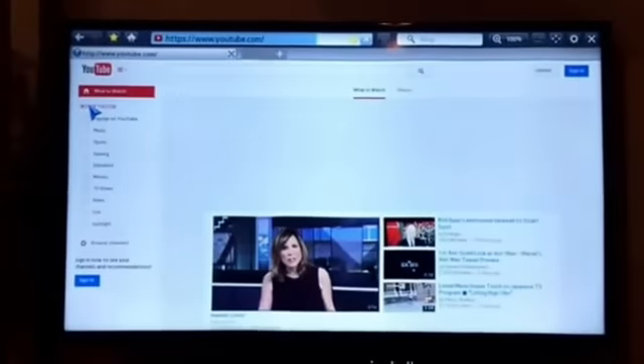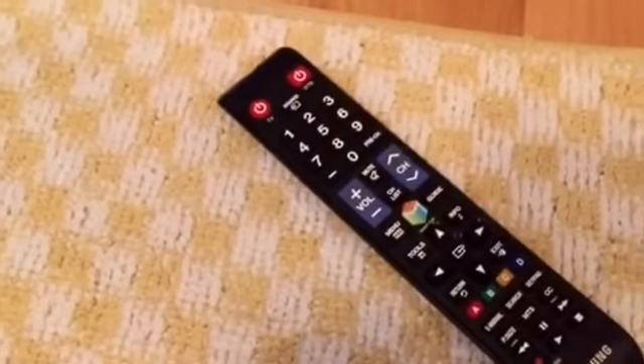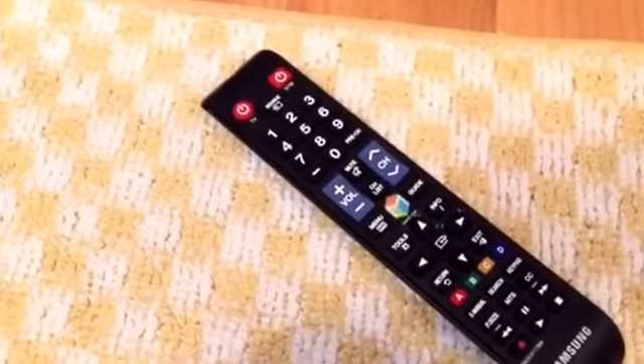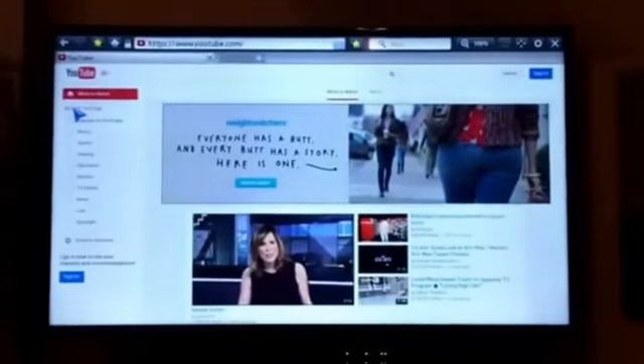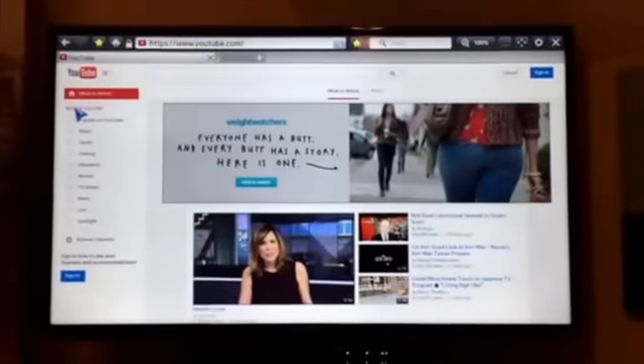It'll definitely save you from spending a lot of time with the remote, clicking one letter at a time, trying to type a long address or search something on YouTube. It seems fairly easy to use — you just have to be patient.